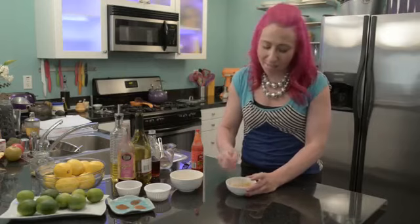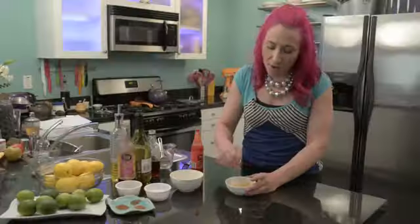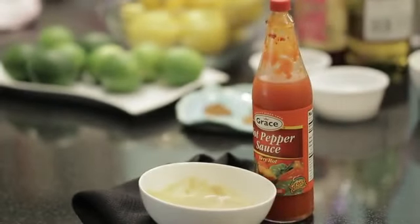I love making hot mustard and it goes great with so many different recipes. Once it's done mixing you'll want to let it sit for about an hour — that's going to give it time to thicken up and for the flavors to develop. This is Mariko showing you how to make hot mustard. Enjoy.